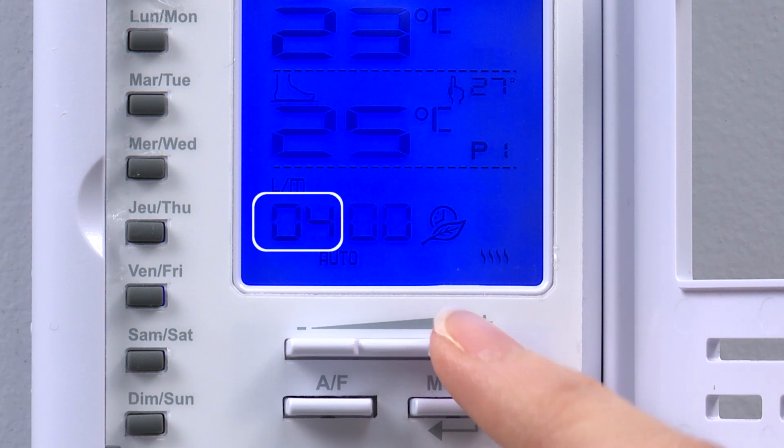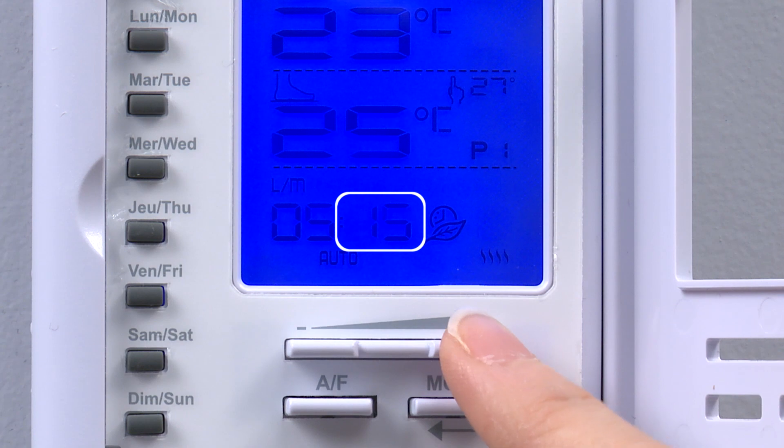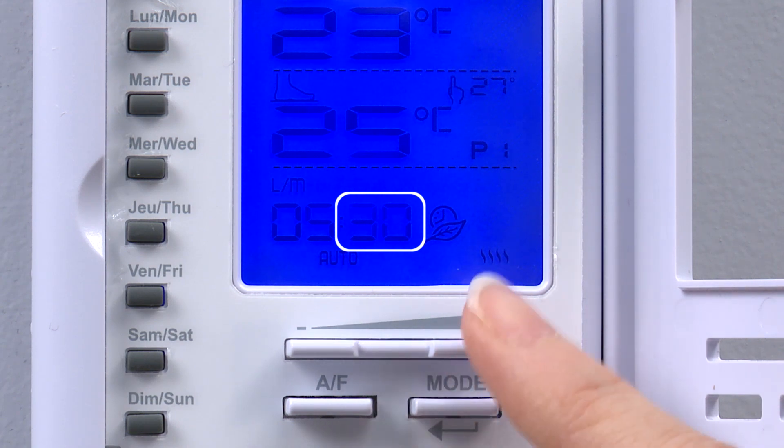We select 05 for the hour, press mode, select 30 for the minutes, and press mode to confirm. This means that period P1 begins at 5:30am.